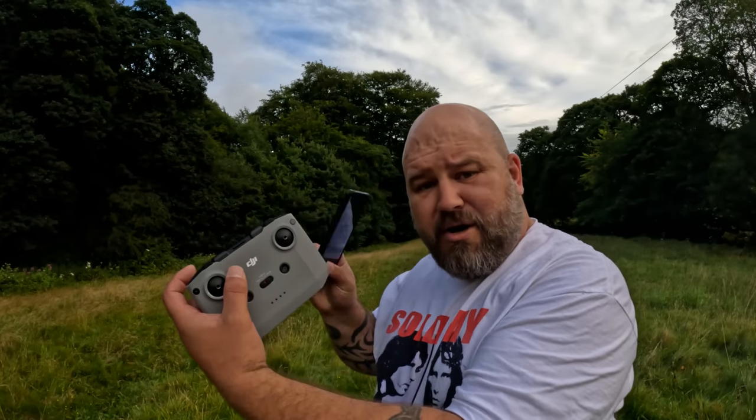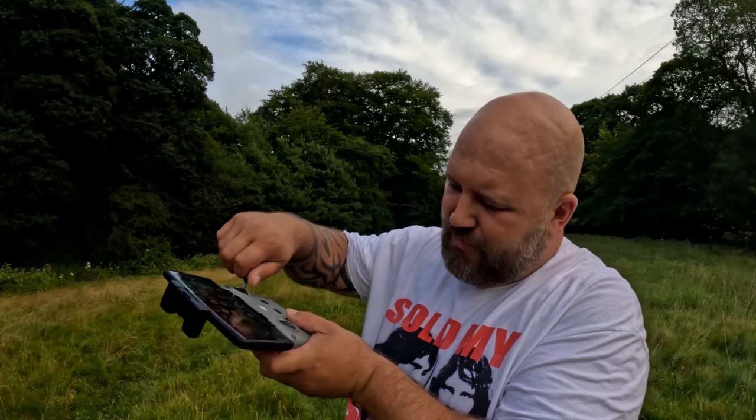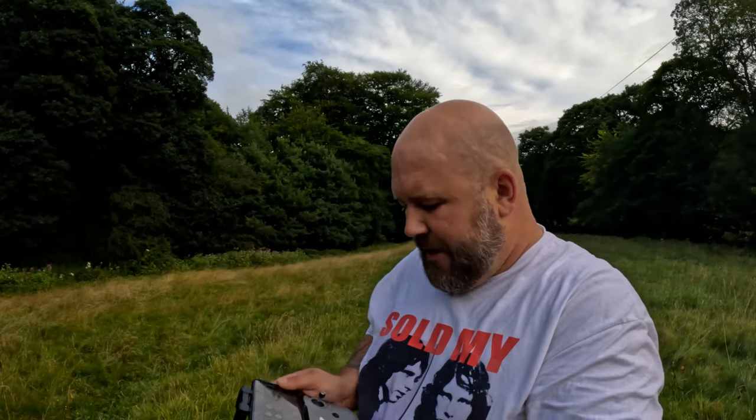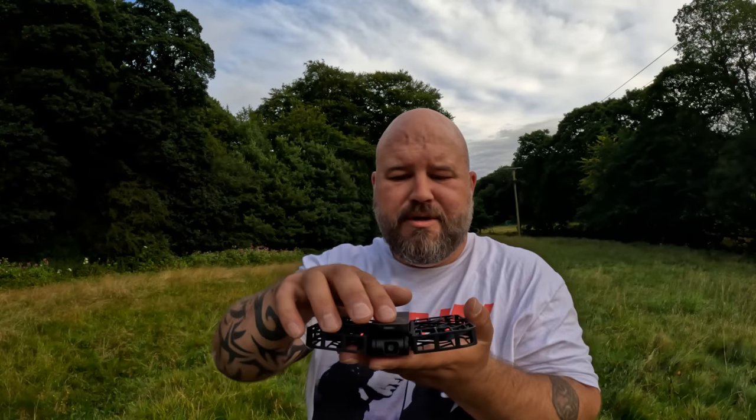Then you get your phone out, put it into the controller, plug it in, take your little joysticks out — and if you lose them that's a panic. Screw them in, turn the drone on, turn the controller on, open up the app. That's the setup for the DJI Mini, and it's the same to break it down. For me being a lazy person, it's a bit of a pain.